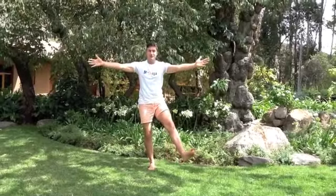Arms out again, foot out, still balancing, and foot down.